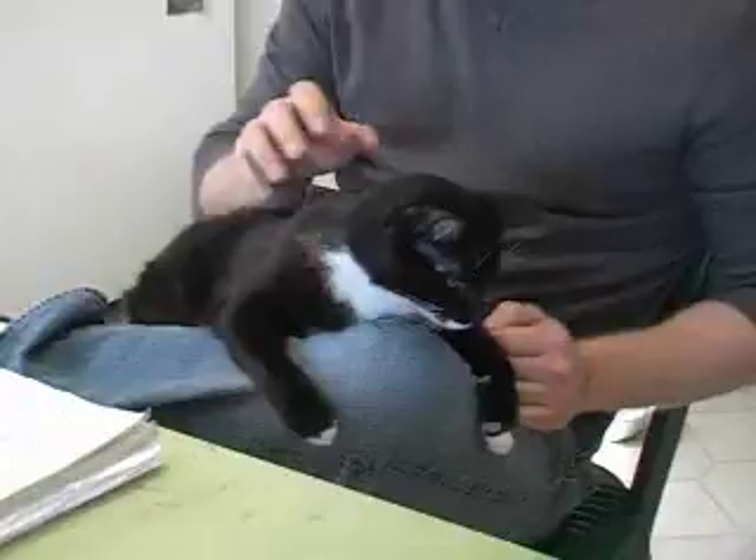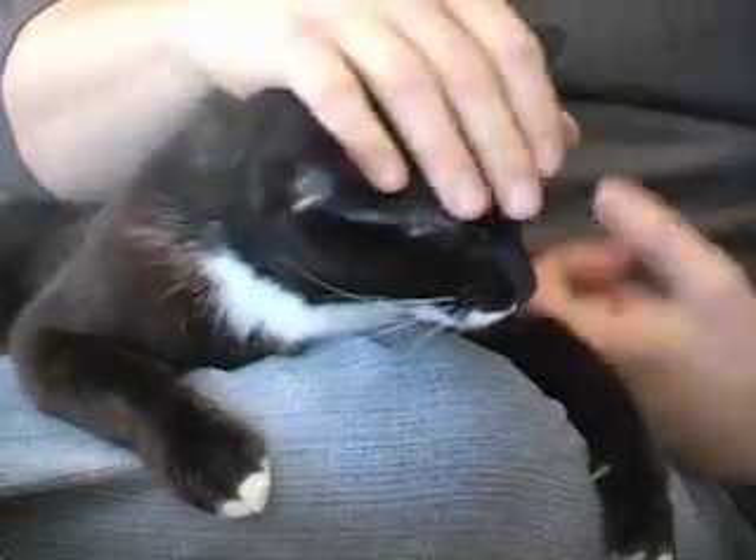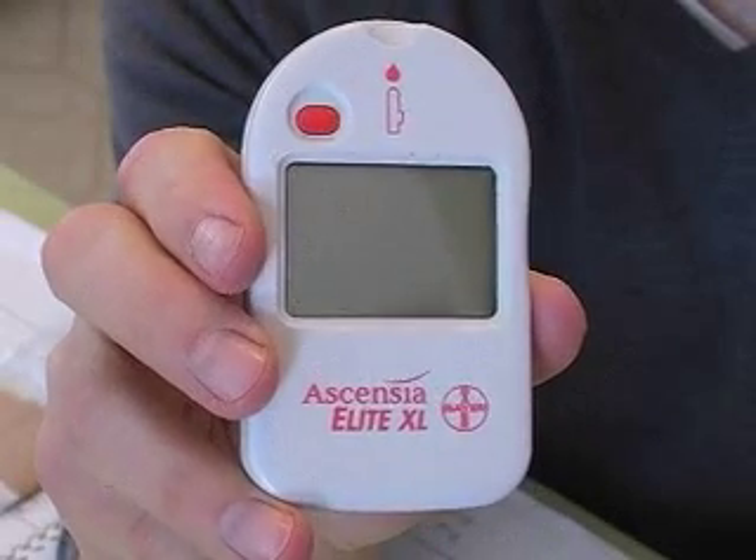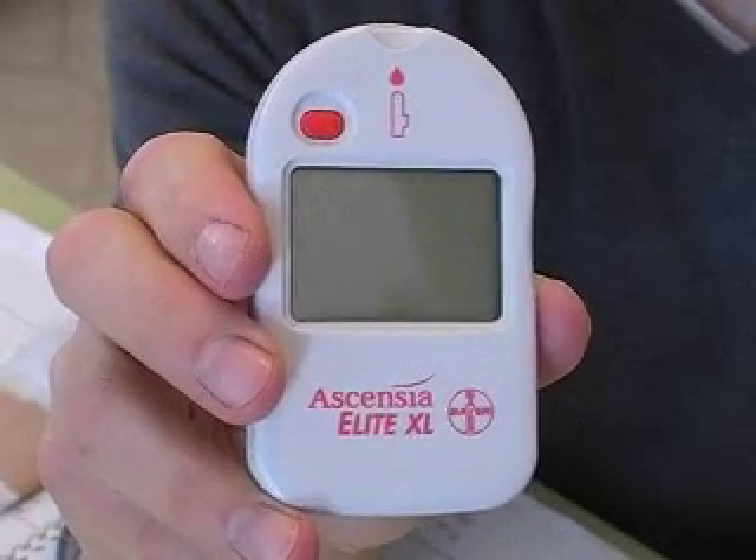And just like a diabetic human, diabetic cats and dogs need to have their blood sugar checked, especially before you inject them with insulin. Somebody really smart figured out that you can actually take a glucometer, which is what human diabetics use to check their blood sugar, and you can use it on a cat or a dog.